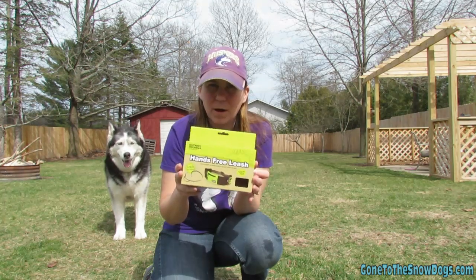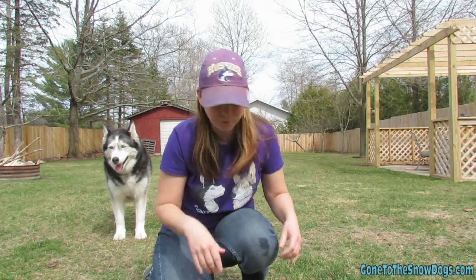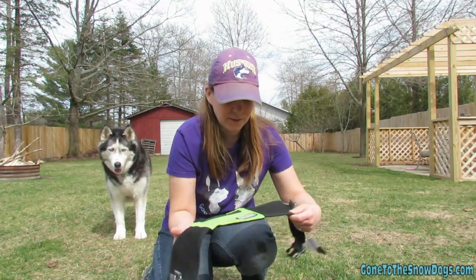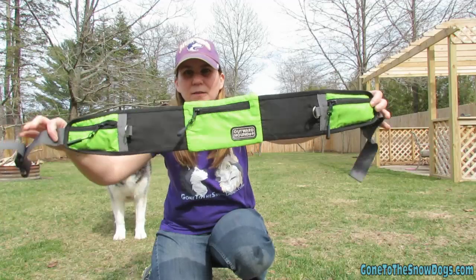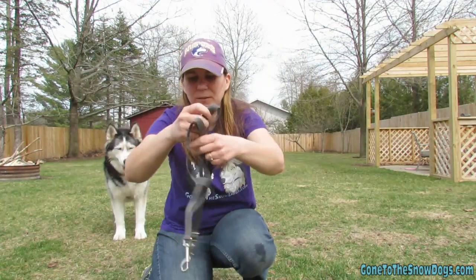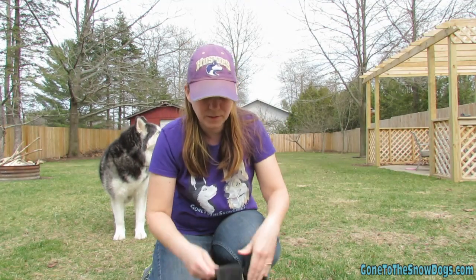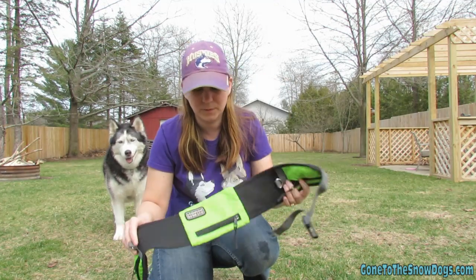This has probably been my favorite new purchase recently. I'll show you what it is — this is what you get in the box. You get this belt and you get one leash. As you can tell, the leash has a little clip on both ends: one that you can clip to this belt and one that you can clip to your dog.